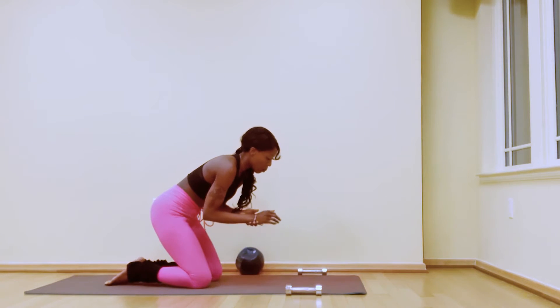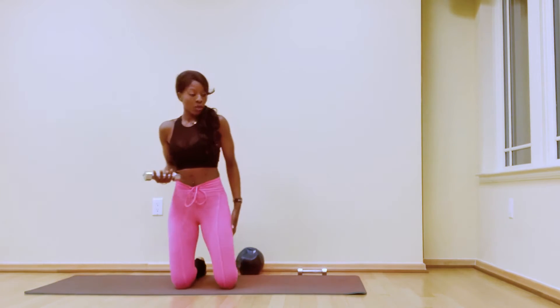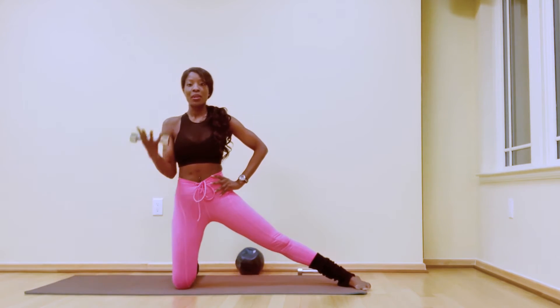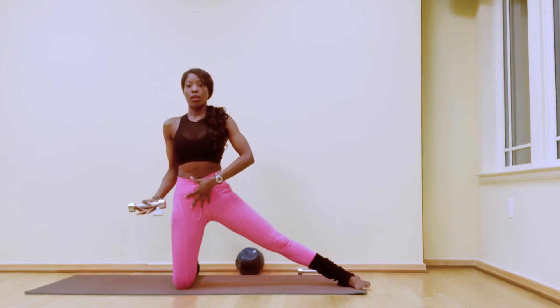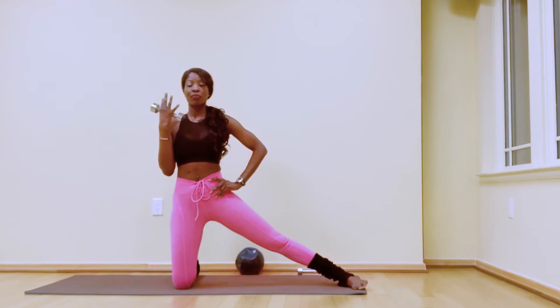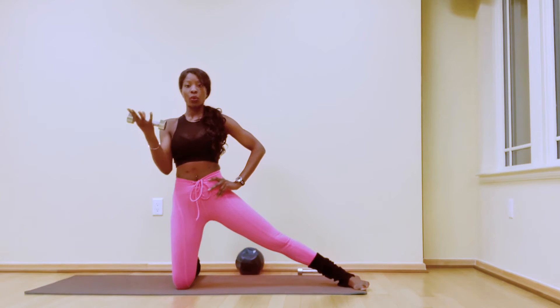Keep rolling up, then place the ball to the side for a moment. Grab your weight and extend the left leg laterally to the right side. From here, bicep curl your arms — go down and left, down and left. Keep the spine tall and hips pressing forward; avoid sticking your booty back. We're here for six, five, four, three, two, one. Hold.